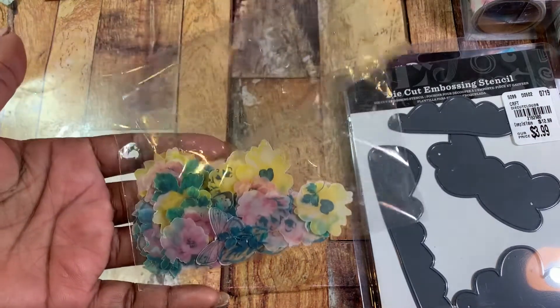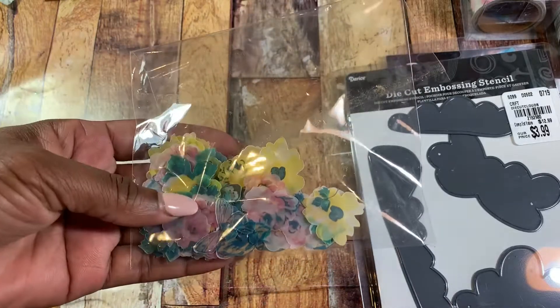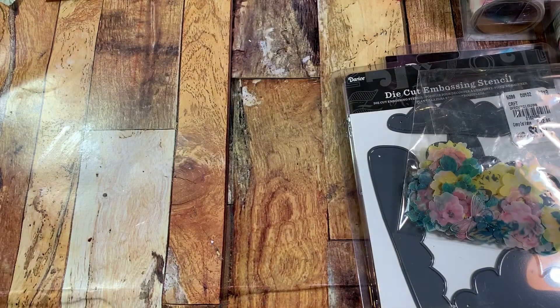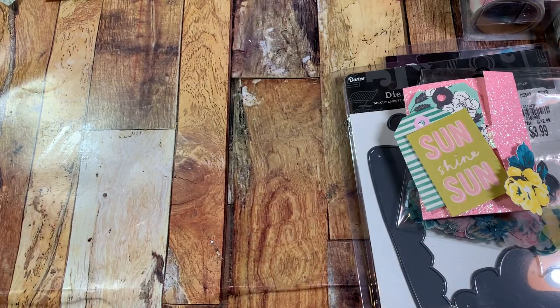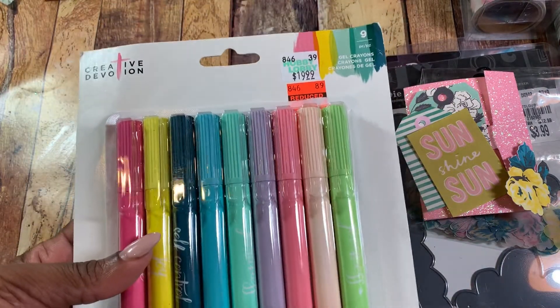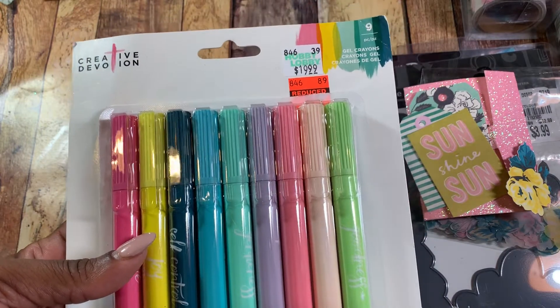I used a few of my little printables — these are Maggie Holmes Bloom collection printables with bees, flowers, and butterflies. I also used a die that I cut out from a little package I had made and shared with you guys a while back. I also wanted to try these out — they work great. I picked these up from the Hobby Lobby sale for $4.99 on clearance. Love the colors — very pretty and they worked really well.